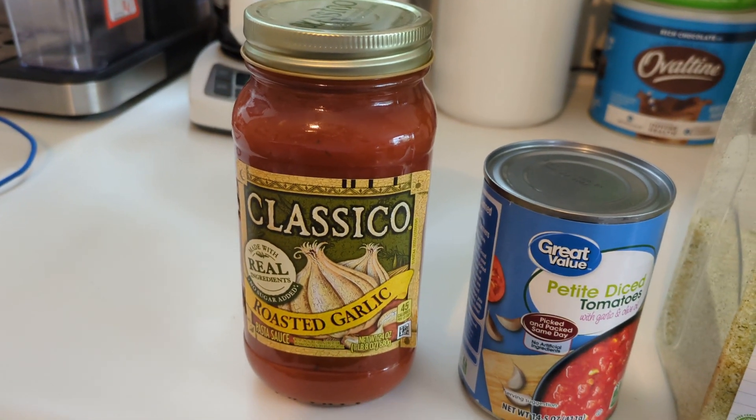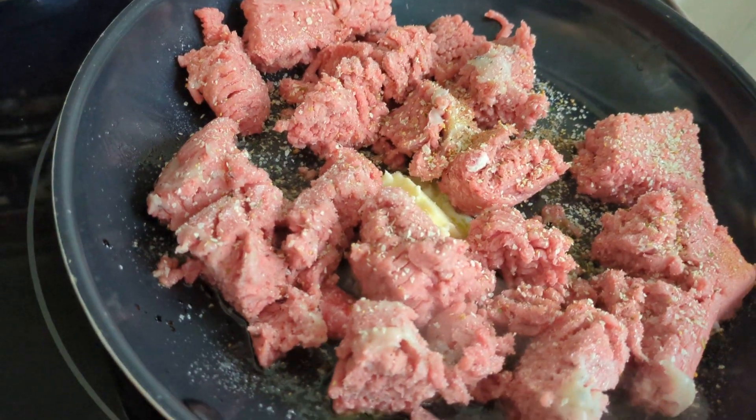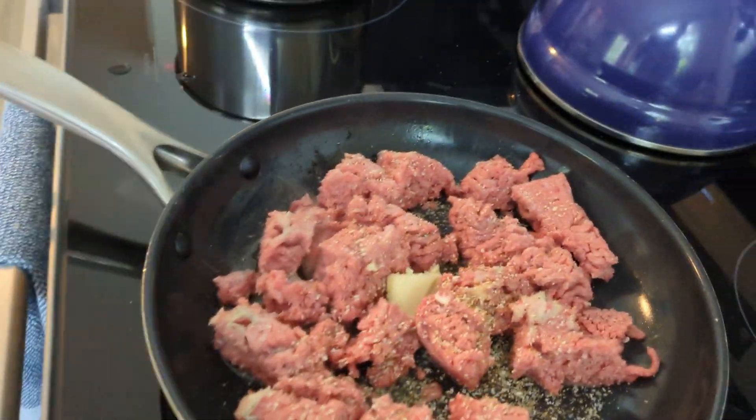I use one small jar of sauce and one small jar of diced tomatoes. This is a key ingredient right here — you've got to have some ground beef. You've got to get that ground beef in there.